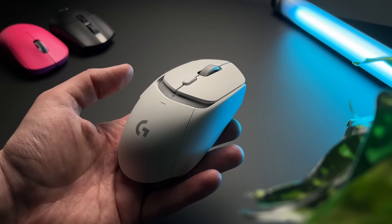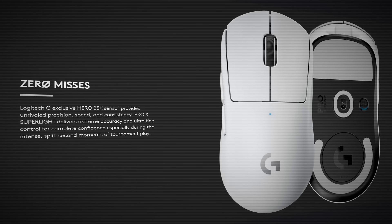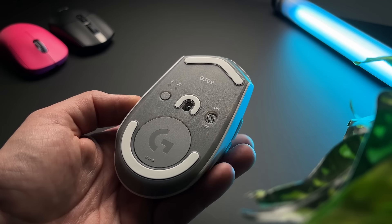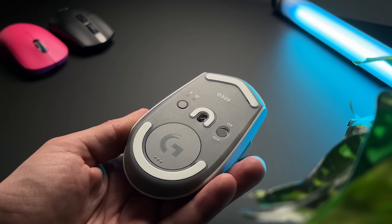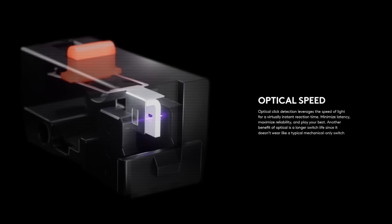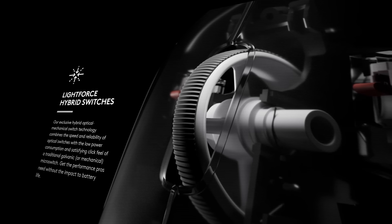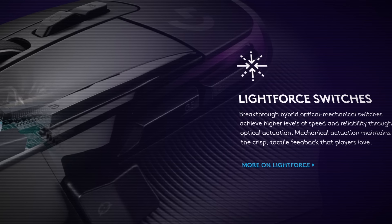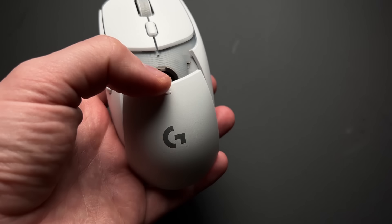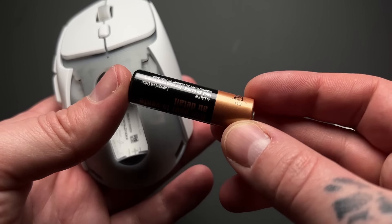The G309 is using the Logitech Hero 25K sensor, which features in the original Superlight that came out four years ago, and it has a maximum polling rate of 1000Hz. It's also using the Light Force switches — hybrid optical-mechanical switches — which is new technology that features in the Superlight 2 and the refreshed G502X series as well.